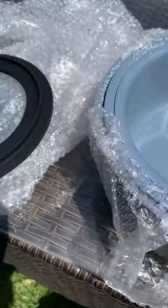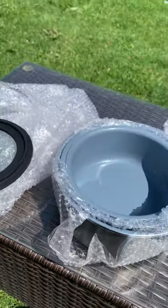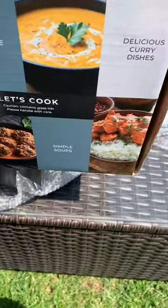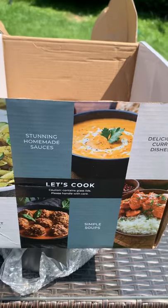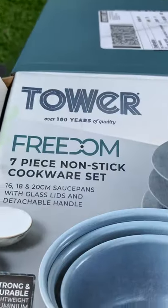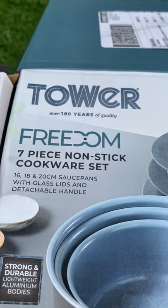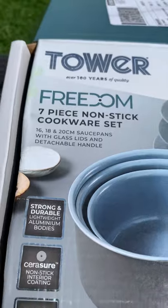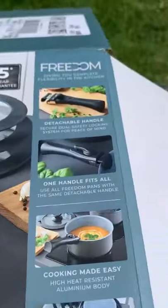Hi guys, it's like Christmas has come all at once — Amazon Prime deals this last week, Monday and Tuesday. I got myself a deal: £40.99 down from £69.99. It's the Tower Freedom seven-piece nonstick cookware set — 17, 18 inch and 20 centimetre pans with lids and detachable handle.